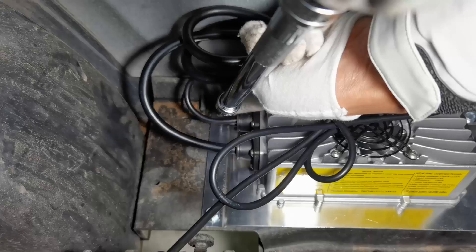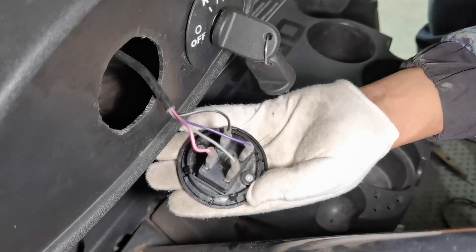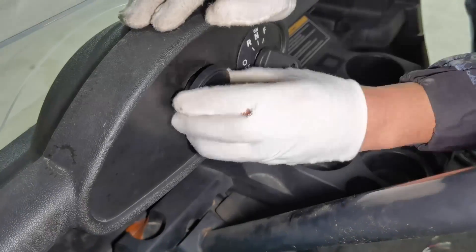Fix the charger to the cart. Again, you need to drill some holes. Remove the original battery indicator and fit a new battery indicator.